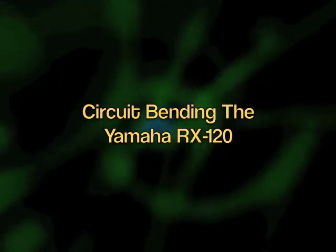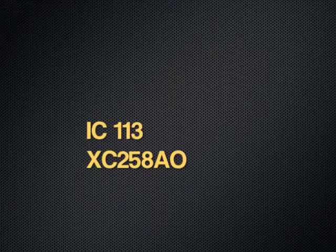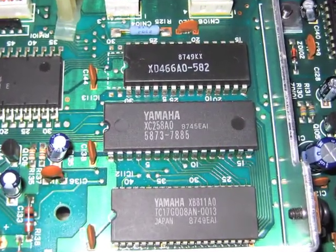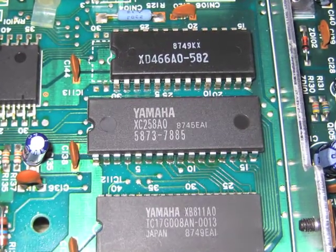We will begin on the Yamaha RX120 by removing the bottom, exposing the circuit board. OKIC113, labeled Yamaha XC258A0. This chip will be routed to a 16-point patch bay.